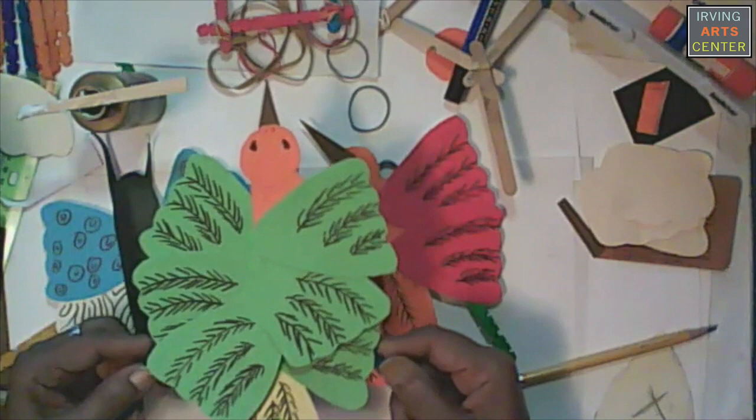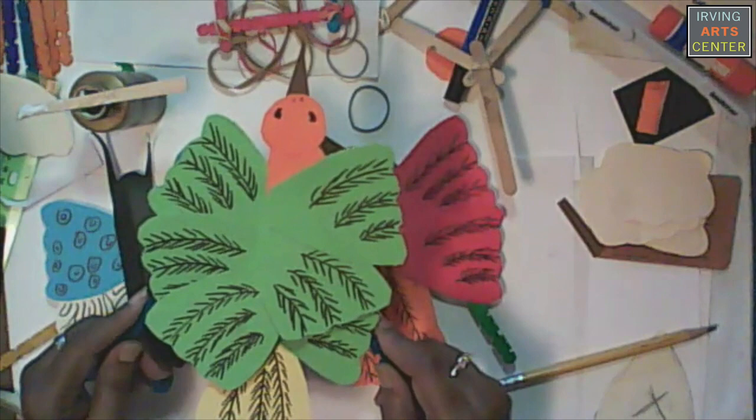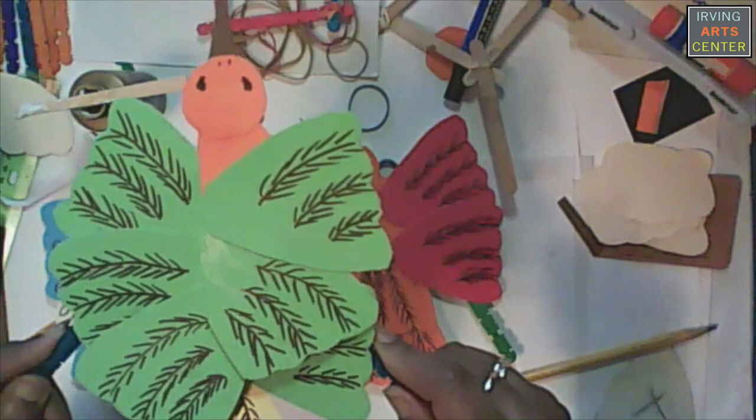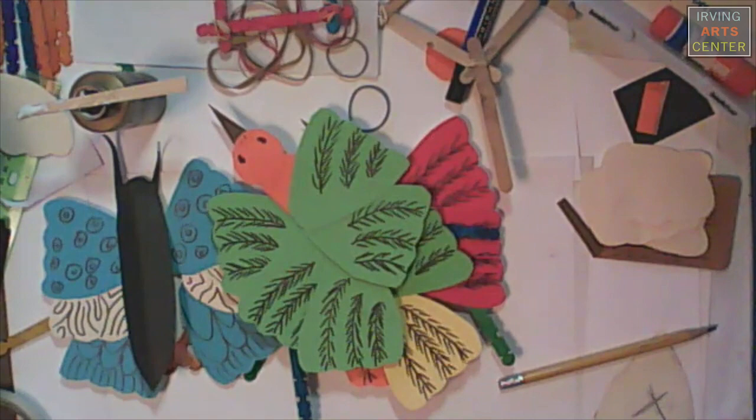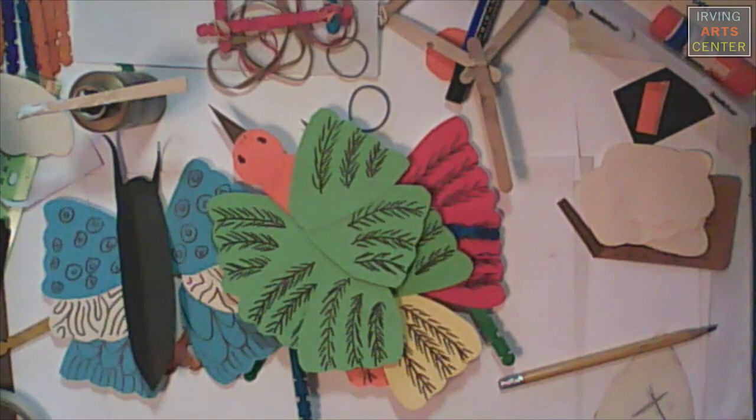And when you finish, you will have a movable object called kinetic art. I hope you had a lot of fun watching me. Now it's your turn to make your bird fly away. Until next time, have a great afternoon, and enjoy your craft. See you next time.